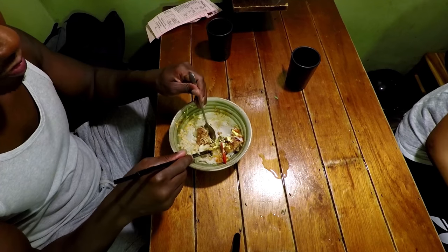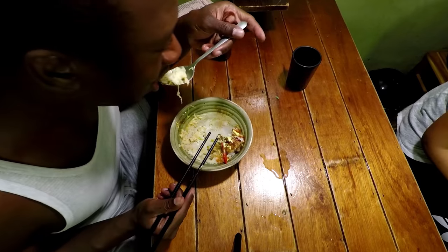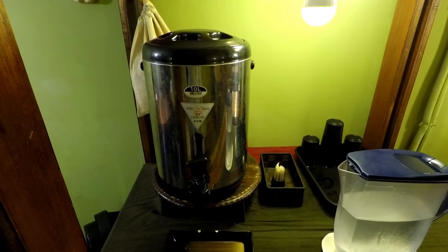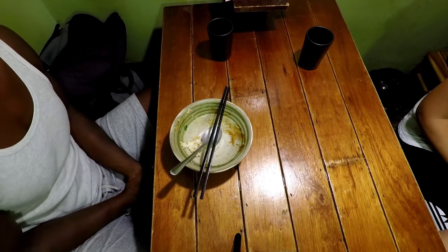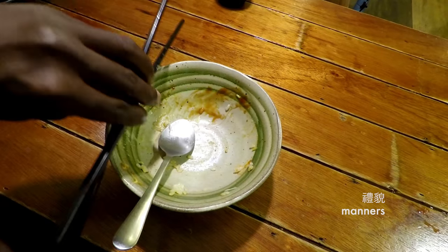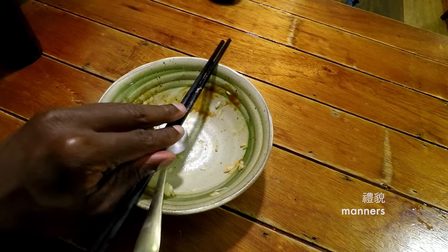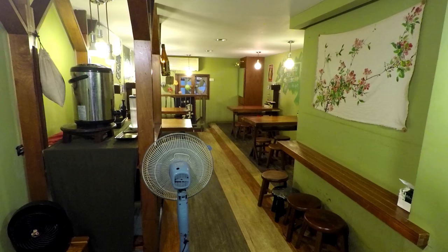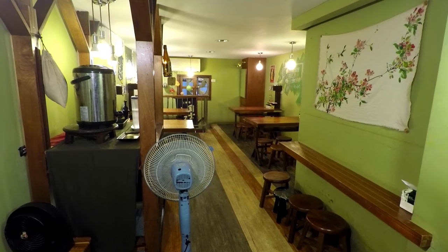Yum yum! You gotta eat all of it. And of course, you gotta have good manners — put the chopsticks straight and together. Finish neat. And that's it for that.